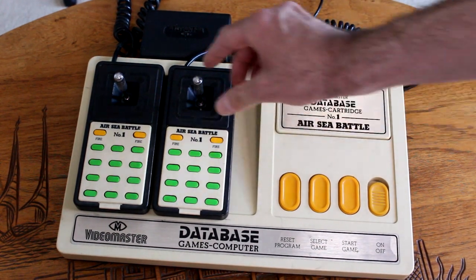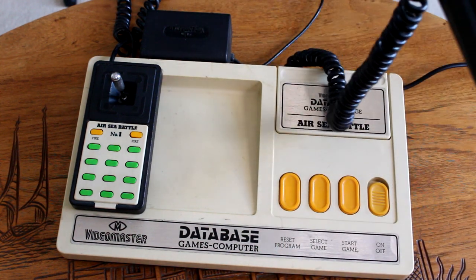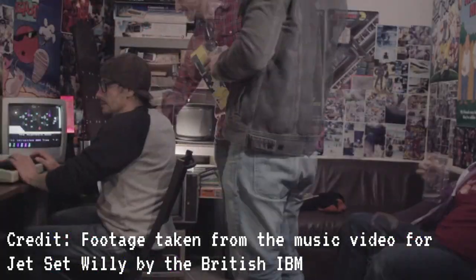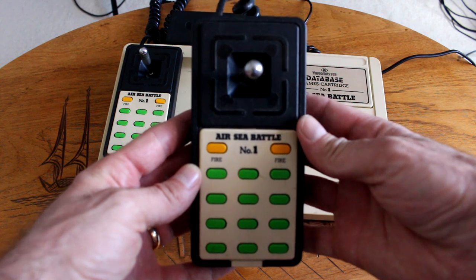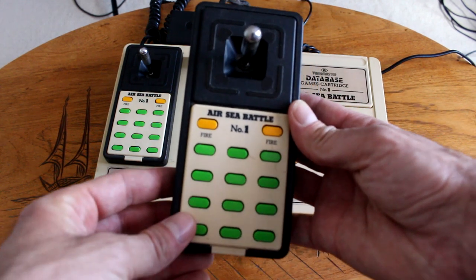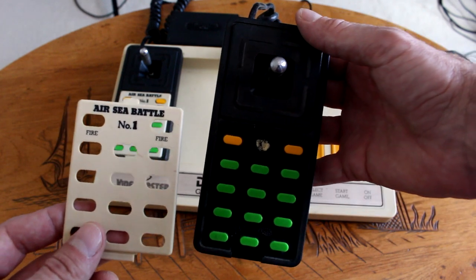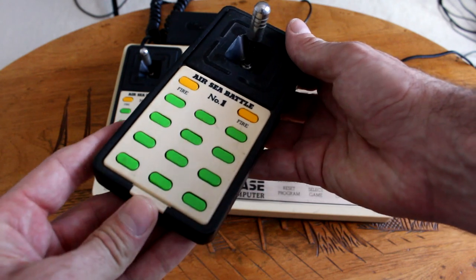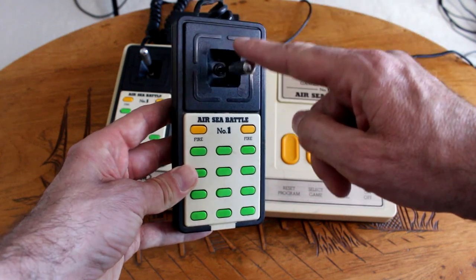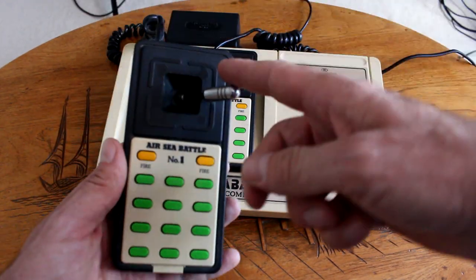We've also got two controllers here, and there's a nice little indent in the case where the controllers go, a bit like you'd get on an Intellivision. If you think the controllers look familiar, that may be because you had a BBC Micro — Vaultmas famously made the joysticks for the BBC Micro, which is why they look so similar. You've also got these little overlay cards that come with the game, so as well as the Airsea Battle cartridge, you've got an Airsea Battle overlay card, which is very handy. There's only one button in the game and it's fire, so two of these buttons are fire; the rest don't do anything for this game. The first joystick has had a lot more use — when you move it left and right, it doesn't spring back to center like it should. Not a big deal though, because I don't really play it very much.